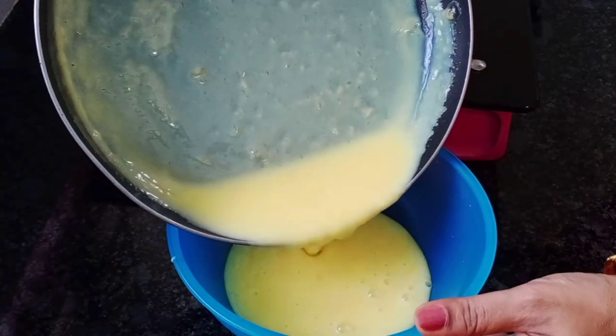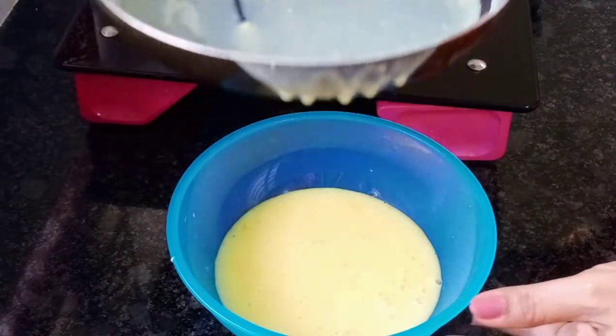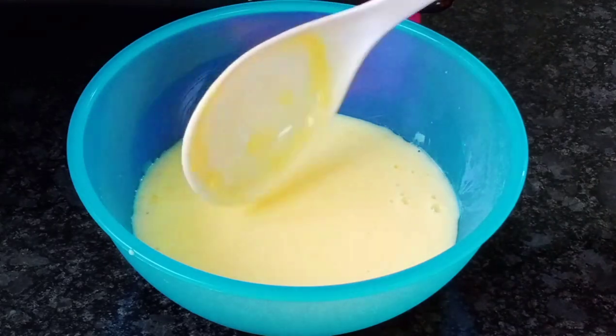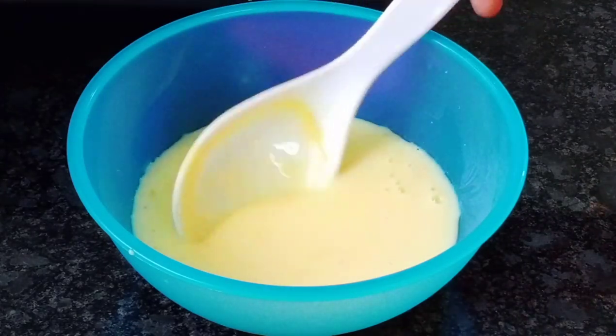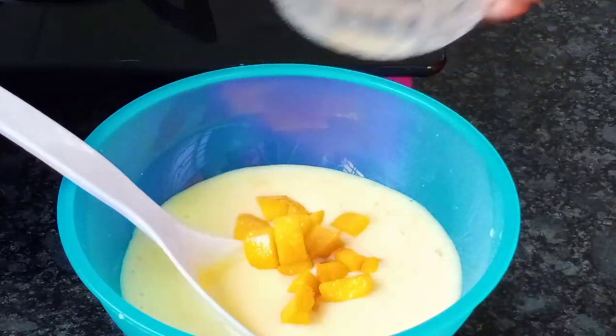Transfer it to one container. Let it cool down. This should be the consistency you are looking for.